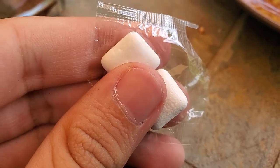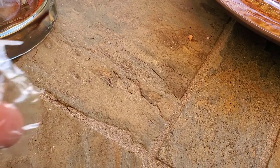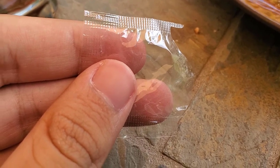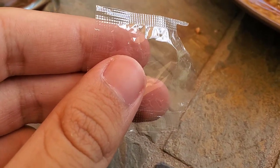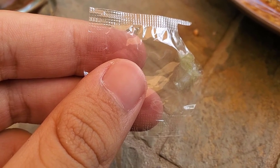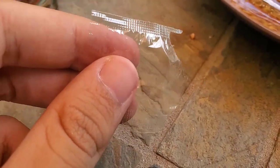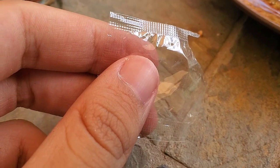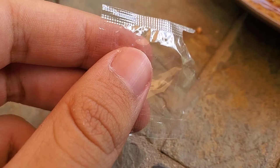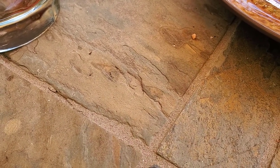I just realized I never actually tried the gum, so let's give that a go. Yep, it's gum — it's minty and stuff. Remarkably unremarkable. The gum was all right.